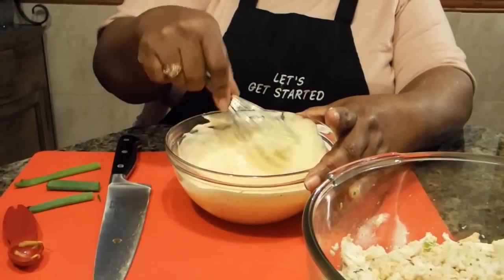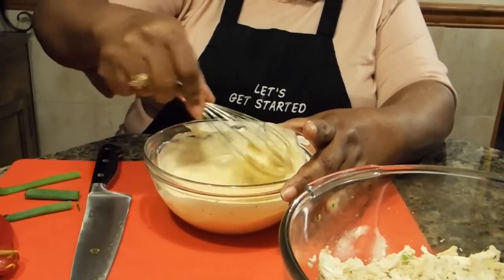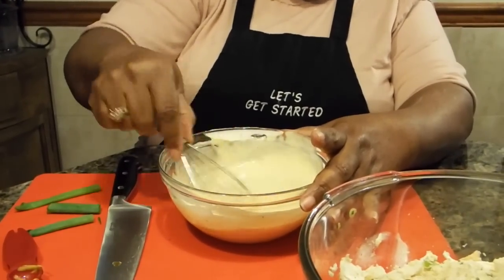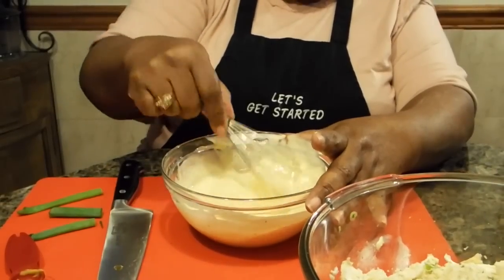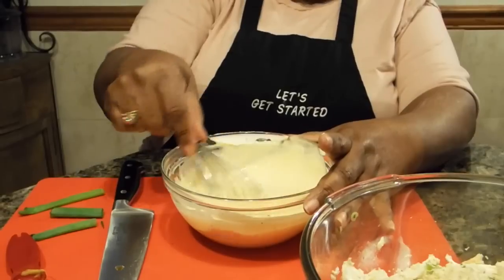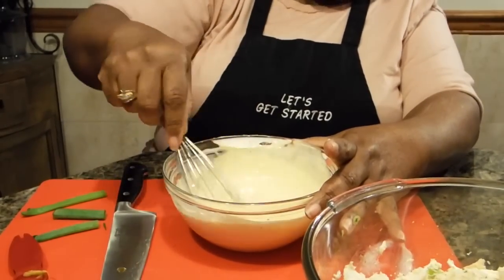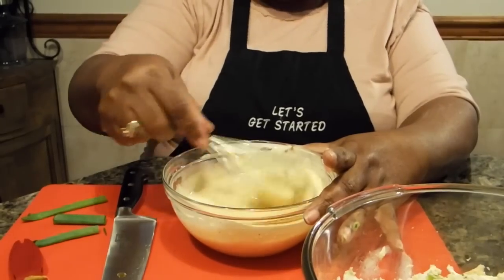One important thing about crab cakes: you do want to let this mixture sit in the refrigerator for about one to three hours. That's because when you first mix this, it looks really, really loose. In order to get your crab cakes to stay firm when you form them, you need to allow this to rest in the refrigerator for that one to three hours. It will make a difference, because a lot of times the crab meat will fall loose from the crab cake if you have not allowed it to rest.